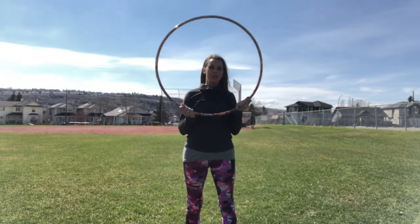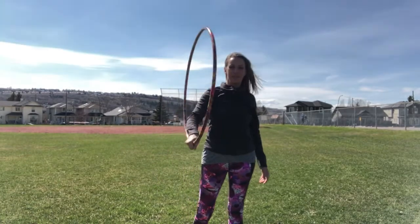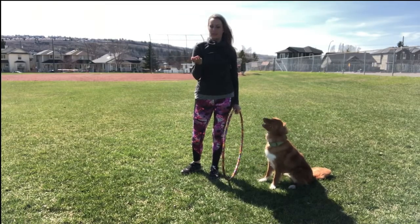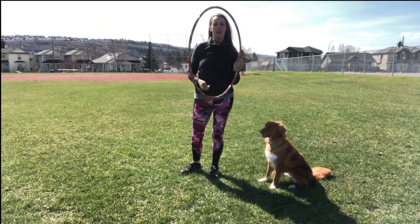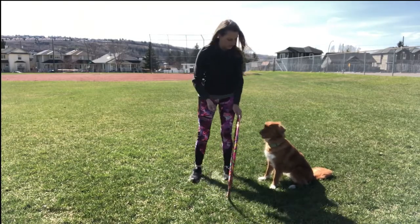Today's trick tutorial will be the Hula Hoop Jump. You've seen a few of me do it already but I'm going to teach you how to do it. So the first thing that you want to do is get some treats or kibble and then your Hula Hoop. We're going to put the Hula Hoop right on the ground and just guide your dog through.